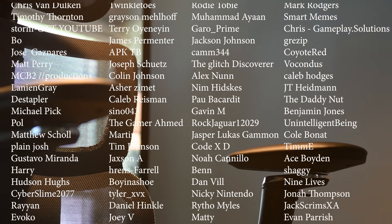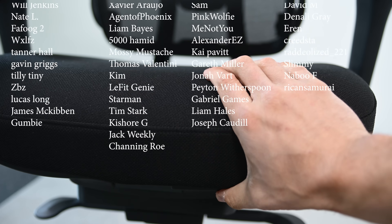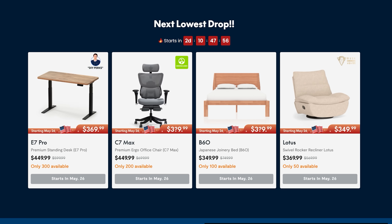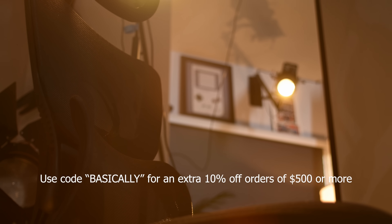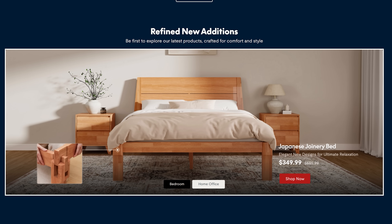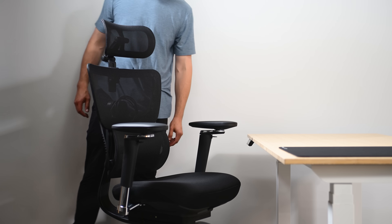Thank you again to FlexiSpot for sponsoring the video. The latex seats — you gotta feel it to believe it. It reclines, it's got the footrest, and they're doing a Memorial Day sale combined with their brand day — you can get an extra 10% off using my code. They've also got this new Japanese joinery bed, super simple to assemble. Thanks for watching, use my links in the description, have a good day.